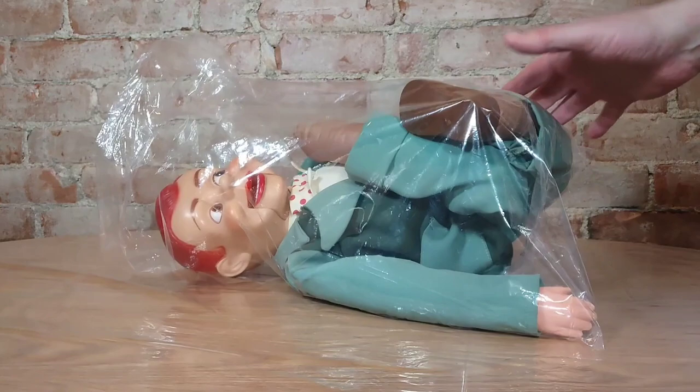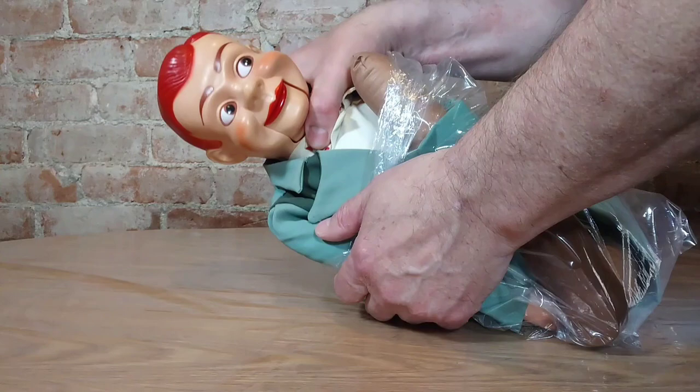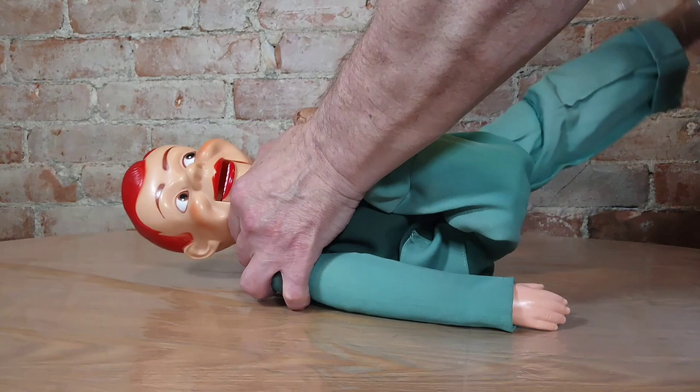Hello and welcome to This Old Geek, I'm Mike Esker. As I promised, this is a video for repairing my Jerry Mahoney ventriloquist doll that I bought off eBay. I'm going to repair his mouth — there he is — he's in pretty good shape other than his mouth doesn't work, and there are a few tears in his clothes.